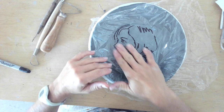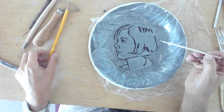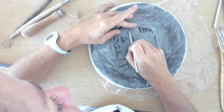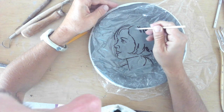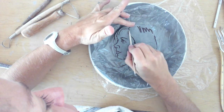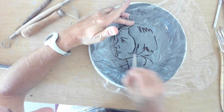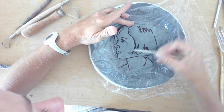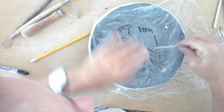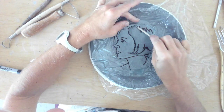There we go, it's nice and pressed down. I'm going to take a wooden stylus — notice I'm not drawing straight in. If I do that I'll poke through, which is fine, but this way I'm kind of just pressing through the Saran Wrap into the clay. And if you mess up it's fine, because it's clay so you're going to be reshaping this multiple times anyway.